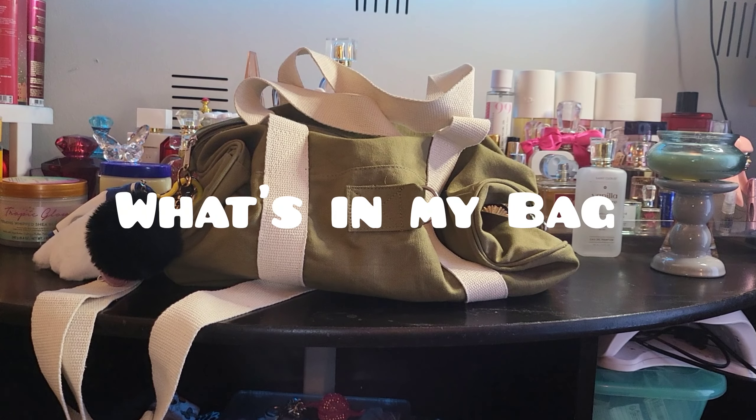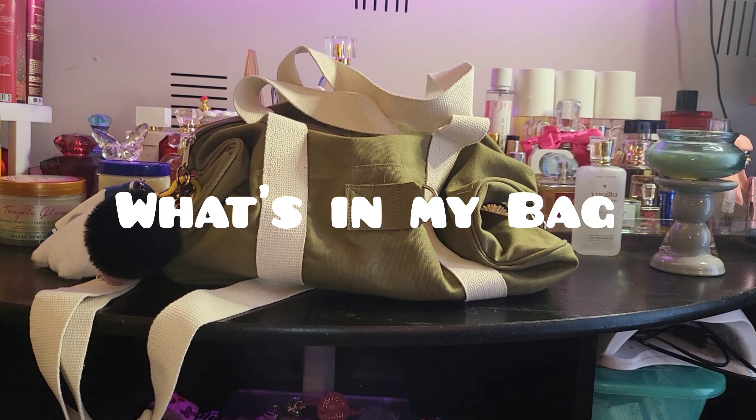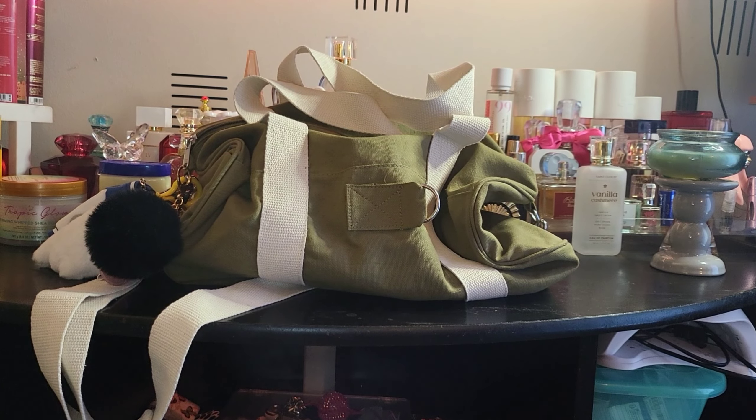Hey everyone, welcome back to my channel, welcome back to a new video! Today's video is going to be a 'what's in my bag.' I actually got this bag from Five Below — I went in there the other day.